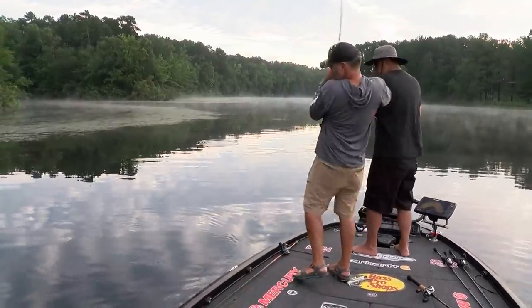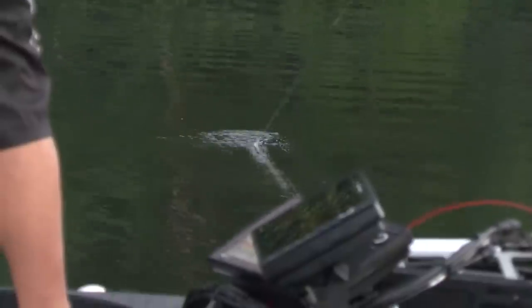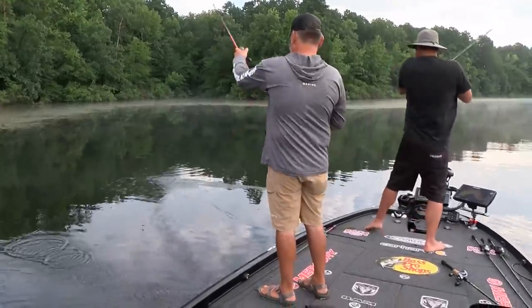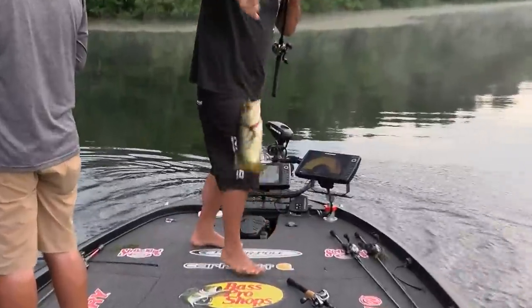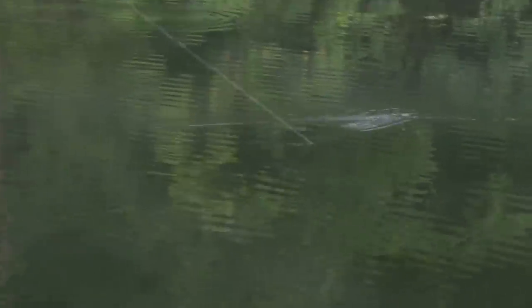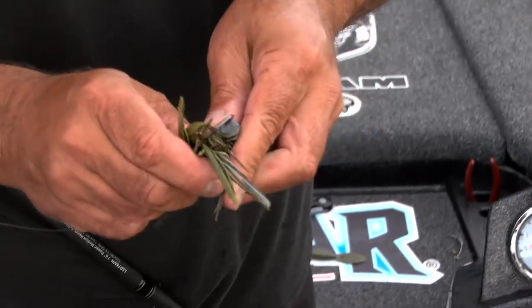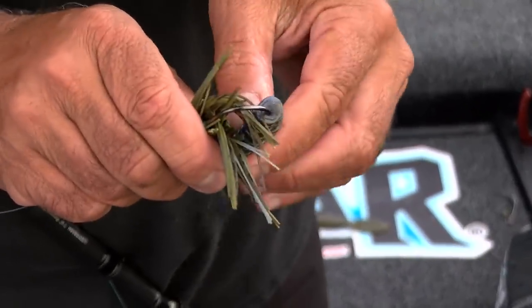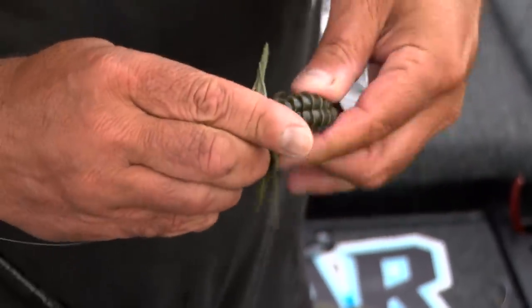The beautiful thing about flipping deep grass, whether you're in Texas like we are, or you're up in New York or Minnesota — whenever you're flipping deep grass, here's the beautiful thing: it is like caveman style fishing. One ounce Hack Attack striking jig with a rodent trailer, and that trailer makes that jig fall like a bowling ball.